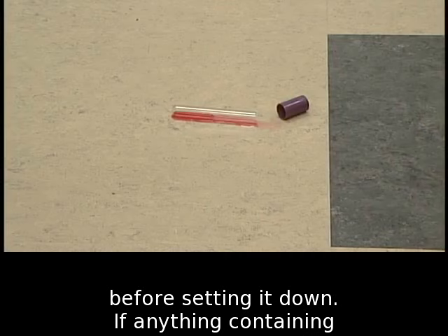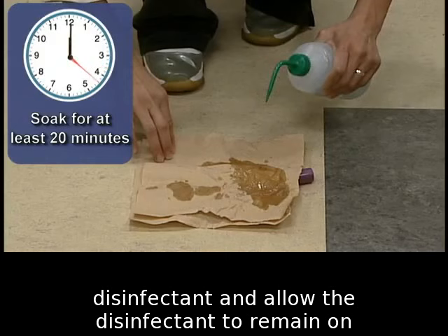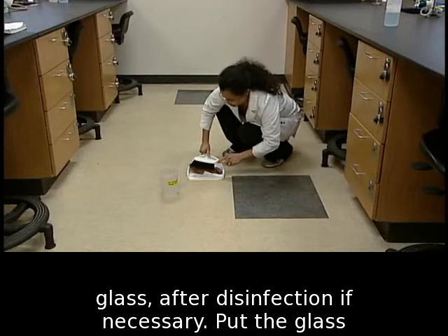If anything containing bacteria spills, cover the contaminated media in glass or plastic with a paper towel. Soak it with disinfectant and allow the disinfectant to remain on the spill for at least 20 minutes before cleaning it up. Use a broom and dustpan to collect broken glass after disinfection if necessary.